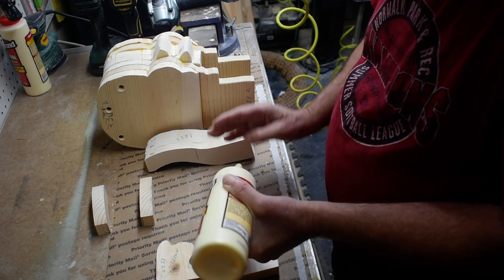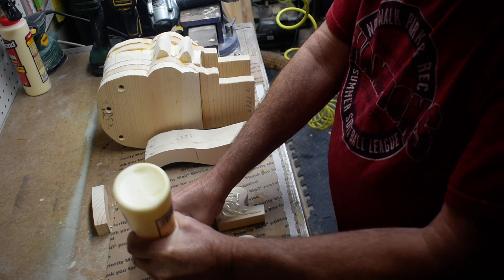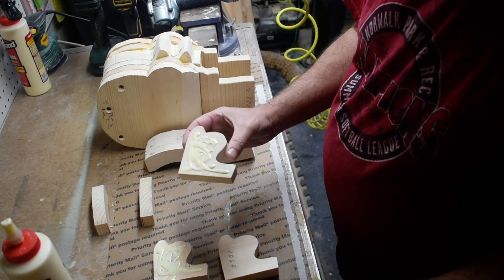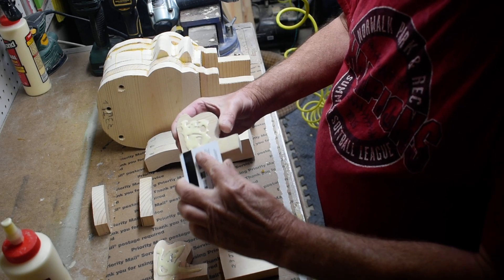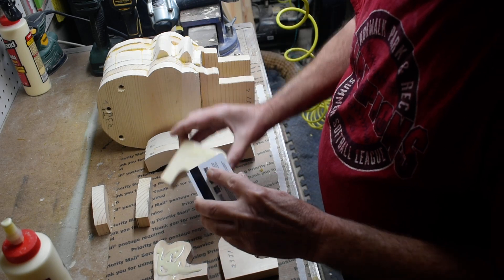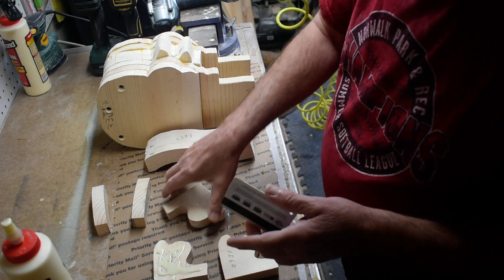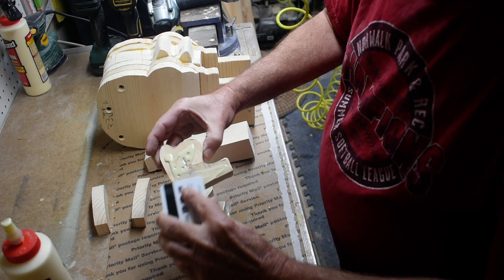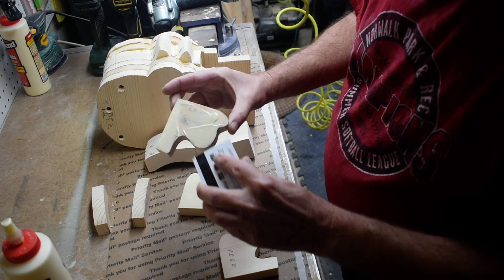One or two clamps — sometimes one is enough, sometimes you need two. This part will get trimmed off later depending on where we put our neck and everything, so that's why it's left long, and I'll cut it down later when we get to working on the mouth. Somebody suggested using a plastic card to spread the glue, and I find that it does work very well.